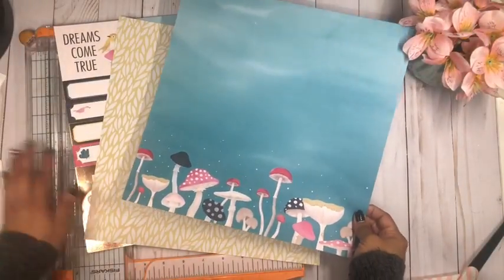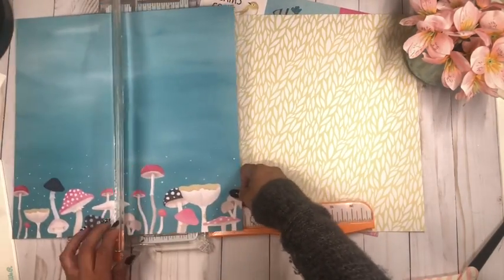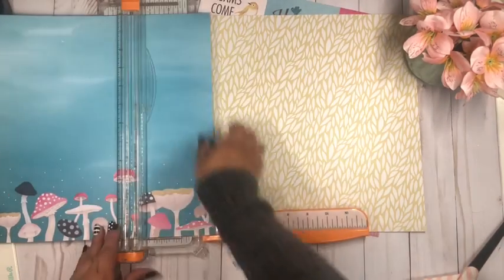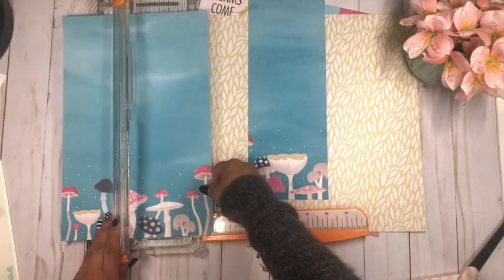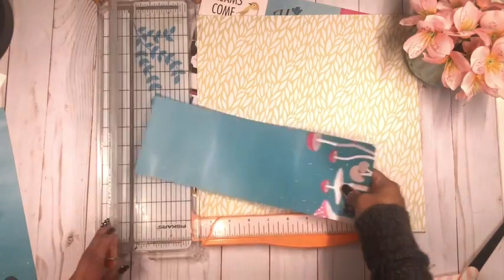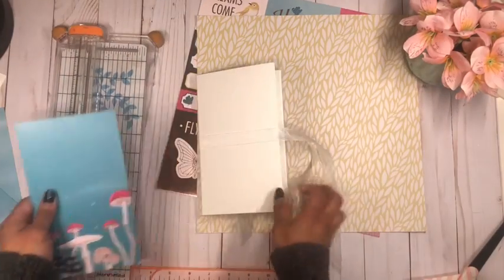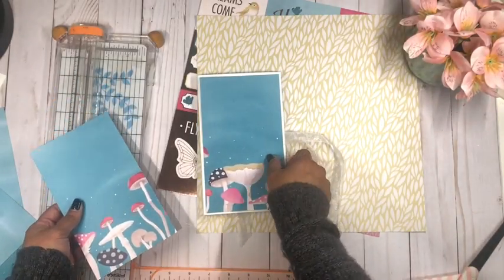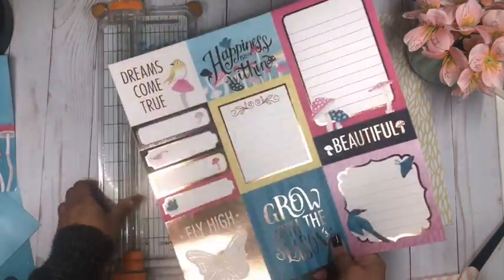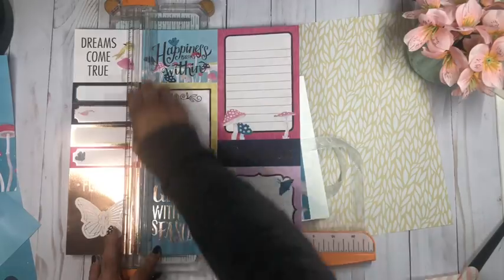To decorate the cover I'm going to use these sheets — starting with one at four and a quarter by seven and a quarter for the front cover. I'll do two of these pieces. These two are going to go straight onto the cover. I want to use this little bird piece that says 'dreams come true,' so I'm going to cut that piece.